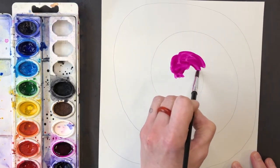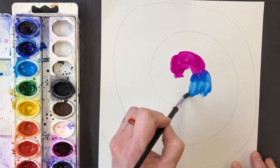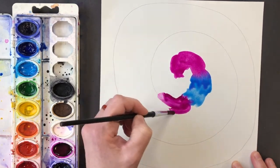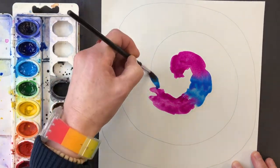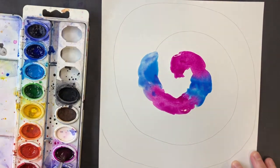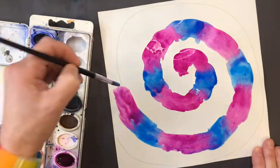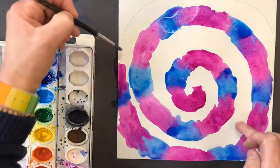I would steer away from black, brown, or white, but you can use any other colors you choose. I'm just using this magenta and this sort of sky blue in a pattern.